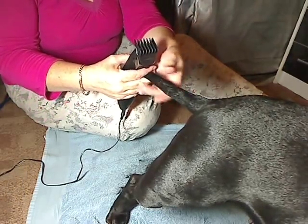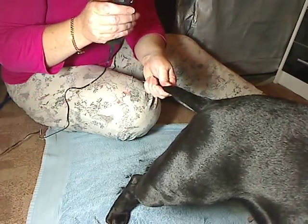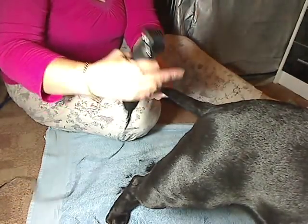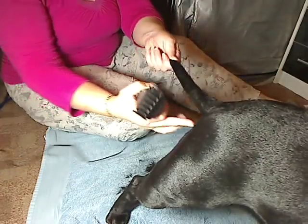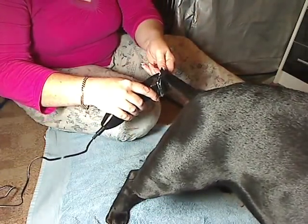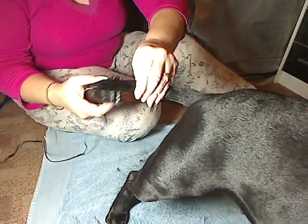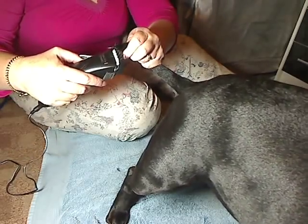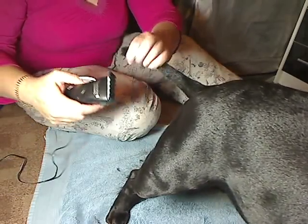If the top hairs are really long, you can take a longer guard and start with the biggest, and carefully go over it and bring it down so it's smoother with the rest. And then when you get to the tip, you just want to feel where the bone is, put the tip underneath that hair, and take the fur off there.